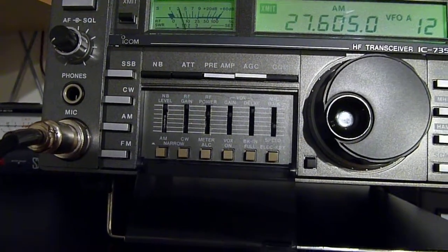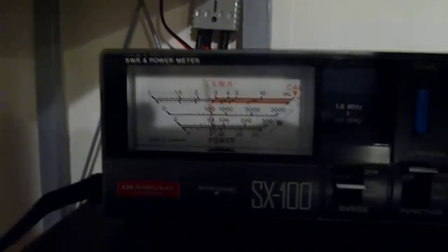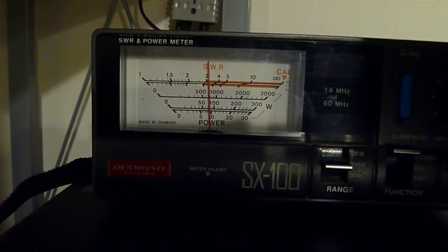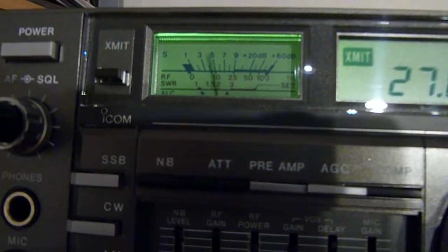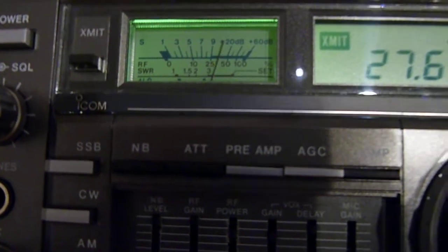On AM — hello, hello — and I will show you the wattage on the meter here on the 300-watt setting. Hello. Back to the meter. All right, I'm going to switch it over to sideband.